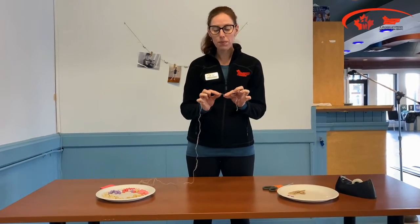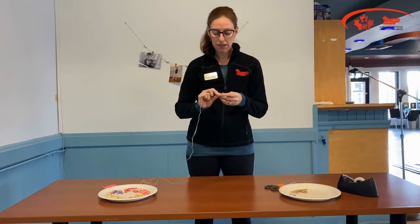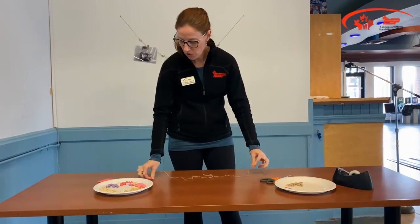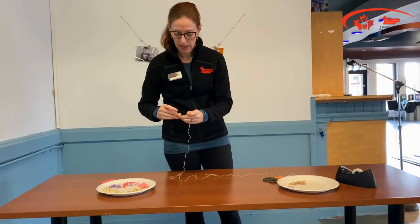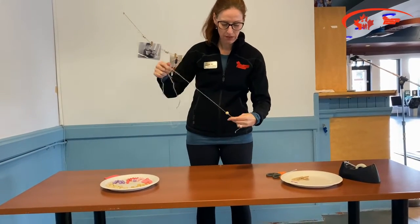So to start, you're going to begin by doing knots. You're going to have to do a series of knots depending on the thickness of your string, so that when you thread your bead through, it will act as a stopper. Just like that.